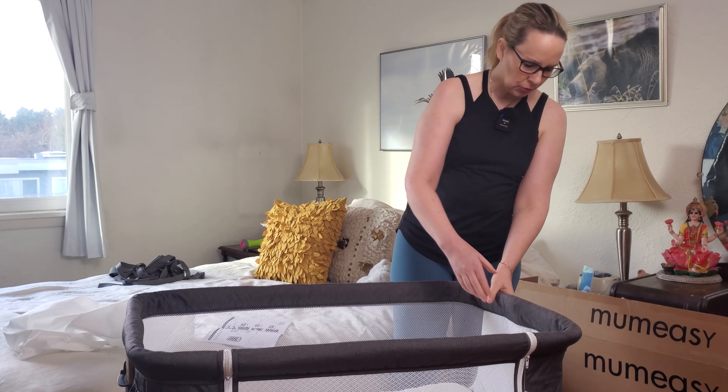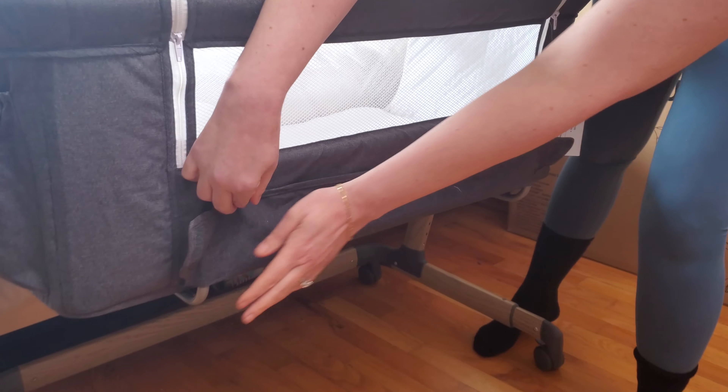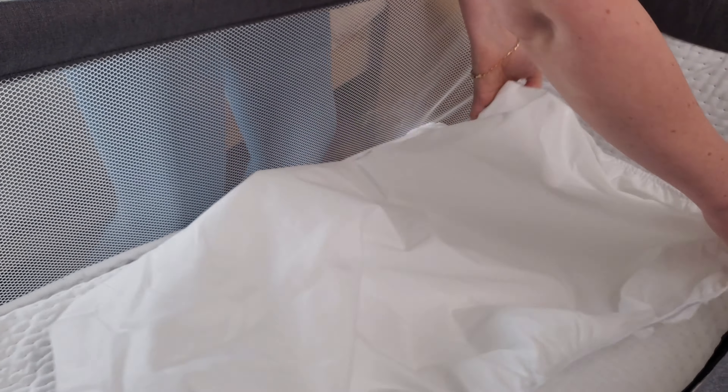There's no tools required and everything just easily snaps into place. Insert the bassinet support here — it locks in underneath and then you Velcro the velcros around. This looks like a cover for the mattress that you can take off and wash.